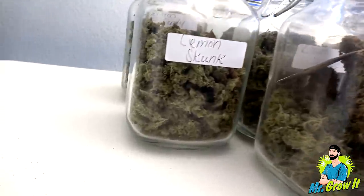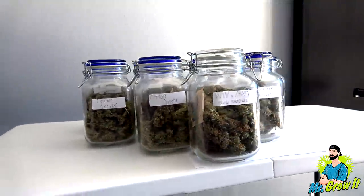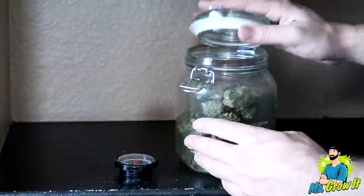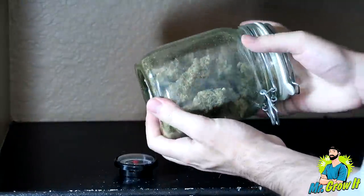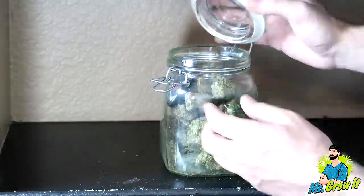After drying and trimming, the buds went through the curing process. My curing process consists of putting the buds in airtight containers and storing them in a dark place at room temperature. For the first few weeks of curing, I'll burp the containers one to two times a day. Burping is simply opening the container and shaking around the buds for a few seconds, making sure none of the buds are sticking together. I also place a humidity monitor in the jar and aim for 62% relative humidity.